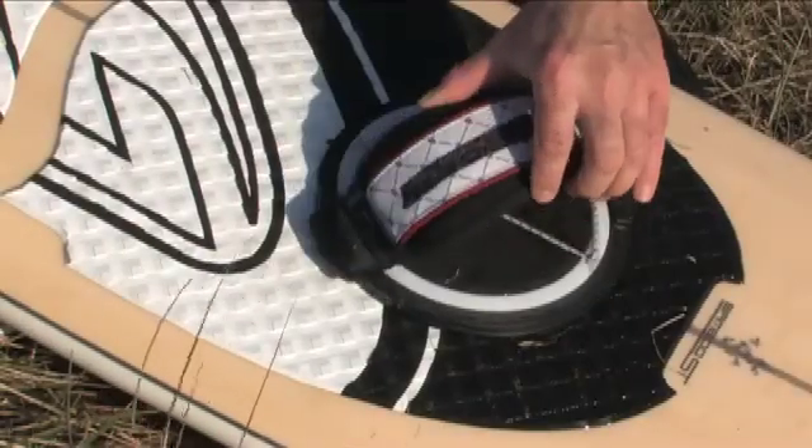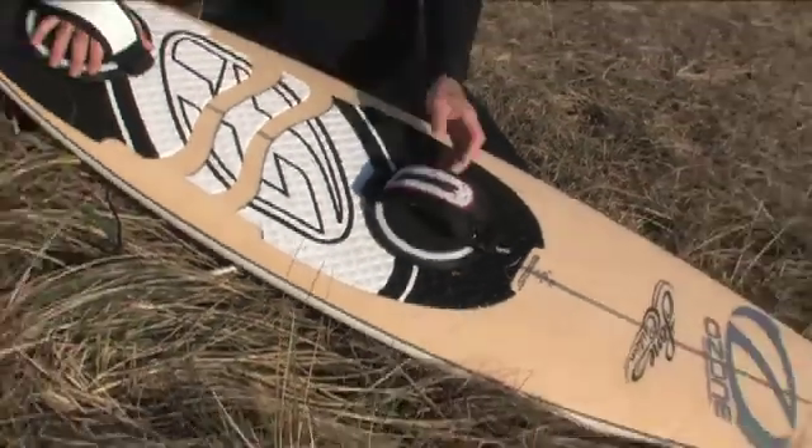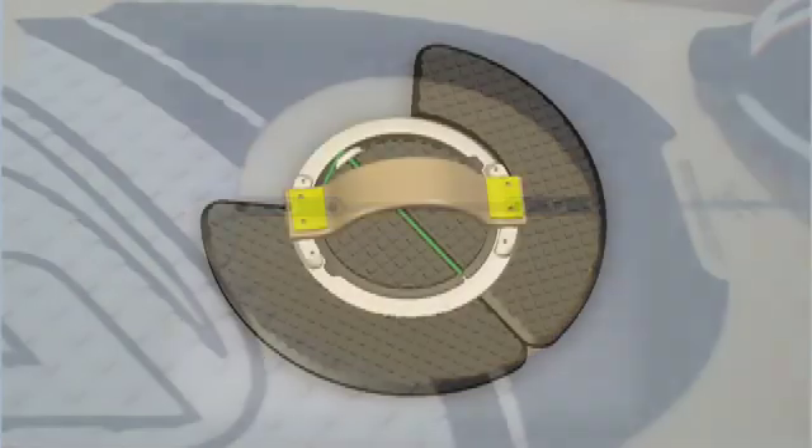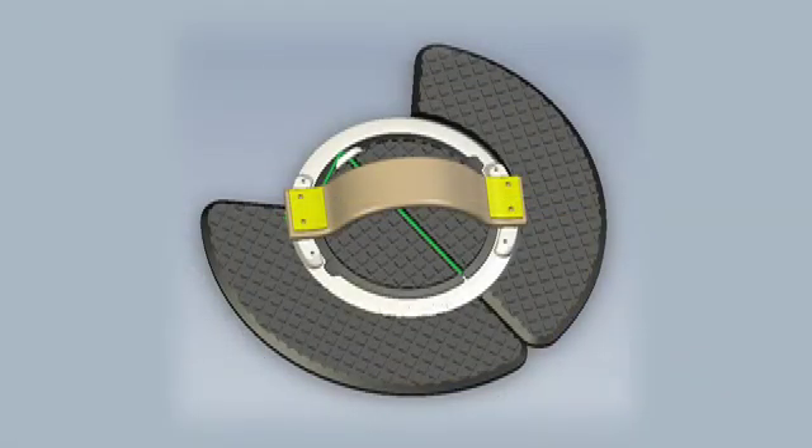The disc can be mounted onto the existing foot pad as shown here, or directly onto the deck, needing a foot pad just outside the disc. For increased cushioning, a thick layer of foot pad can be mounted around the disc so your heel stands even softer.